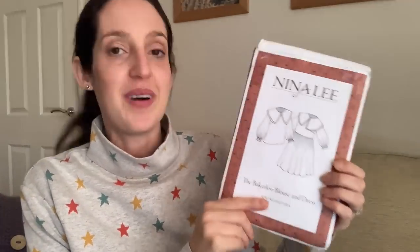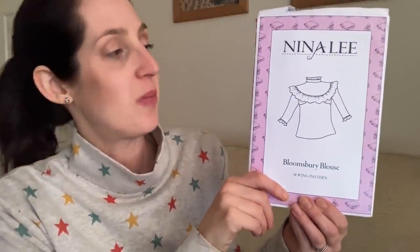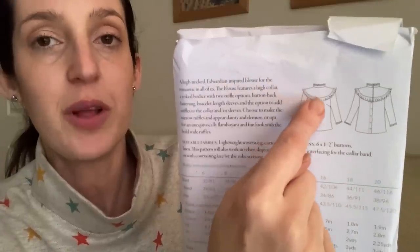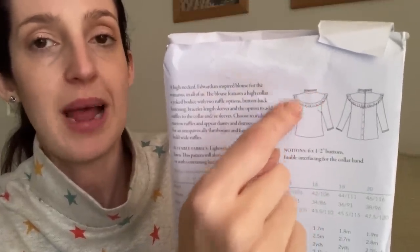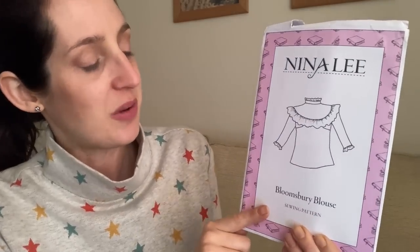I'd really recommend the Bakerloo Dress and Blouse pattern for a really fun sew — it might not be the most practical garment you'll ever make, but it definitely makes you happy. The final Nina Lee pattern I've tried is the Bloomsbury Blouse, a slightly more recent make. Although I've only tried it recently it's one of Nina Lee's older patterns, available in the UK 6 to 20 size range. It's a really pretty woven blouse featuring a yoked bodice with a ruffle going all the way around the front and back — Edwardian-inspired and quite unlike any other sewing pattern I've seen.